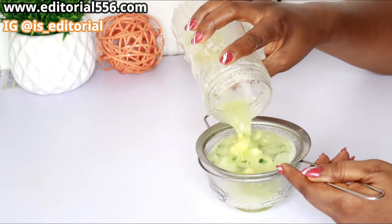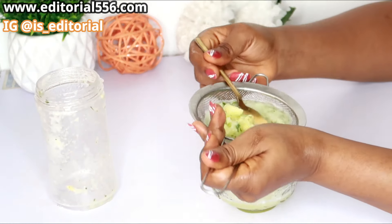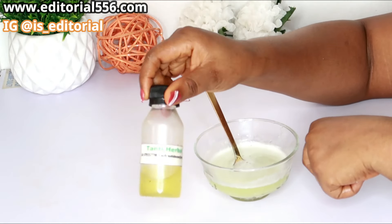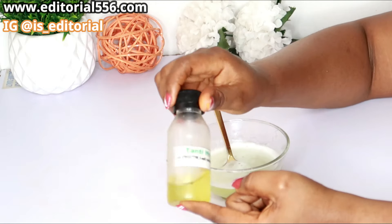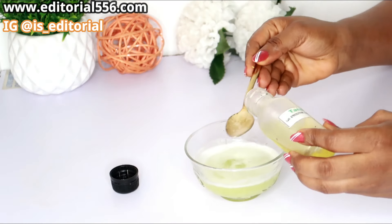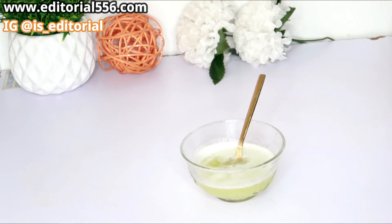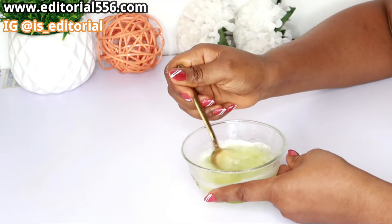We are going to be sieving this out. We are going to be making use of carrot oil — in the absence of carrot oil you can use your carrot juice. I have my carrot oil so I am going to be using that, and I'm going to be putting just one teaspoon of my carrot oil in here, and then I am going to give it a stir.